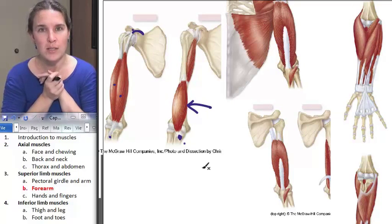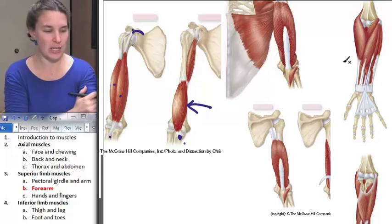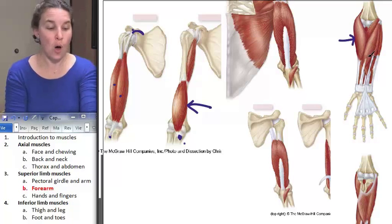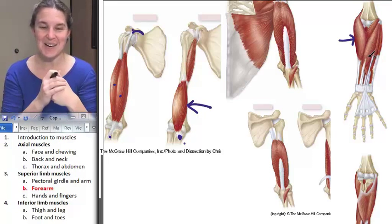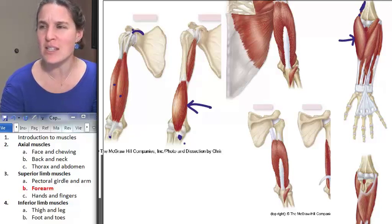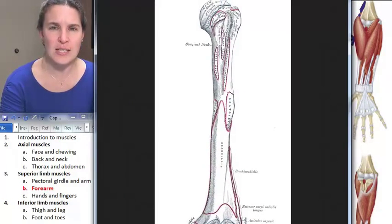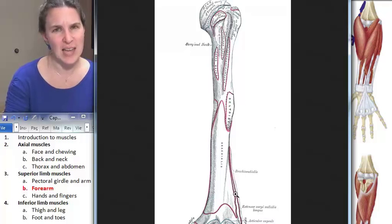So what the heck is brachioradialis? Brachioradialis is one of my favorite muscles — not only does it function in forearm flexing, but it also separates all the hand flexors and hand extensors in your forearm. Pay attention to brachioradialis and where it is. You're going to find it on the lateral side of your forearm, but it does come up and smears an attachment to the humerus — specifically the lateral side of the humerus.